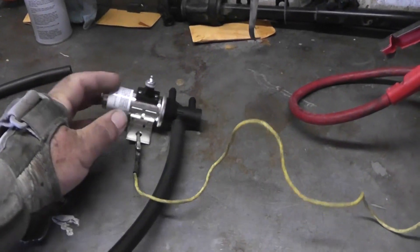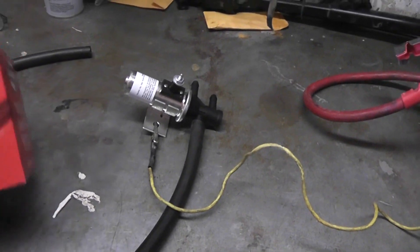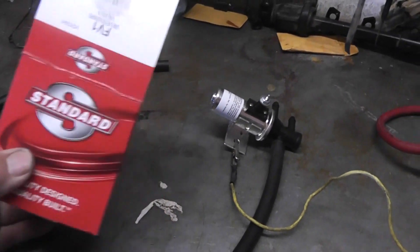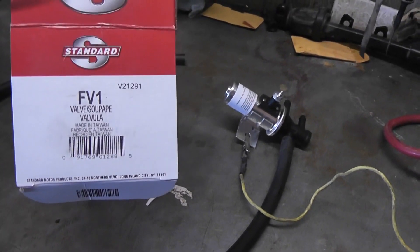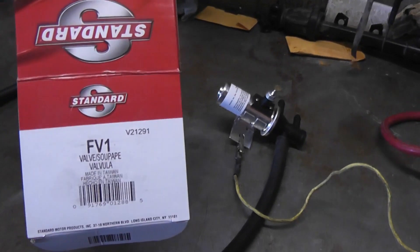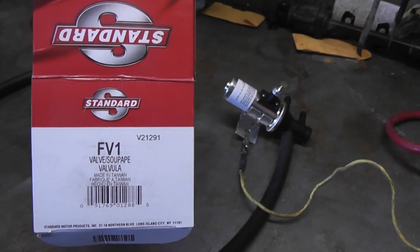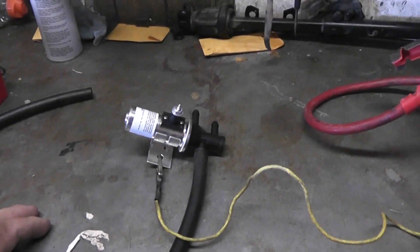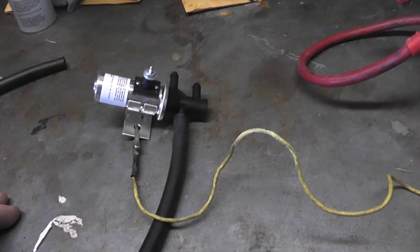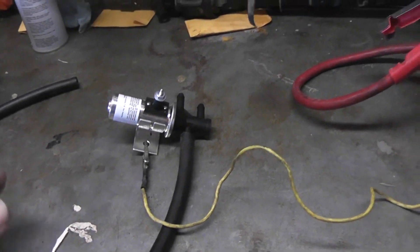Here is the valve. The new selection valve is a standard valve and the part number is FV1. I cannot find the 3-1/8 inch diameter fuel selection valve — this is 5/16ths. It's on the suction side, not the pressure side, so I'm just going to put two clamps on there to double seal it so we have no leakage.